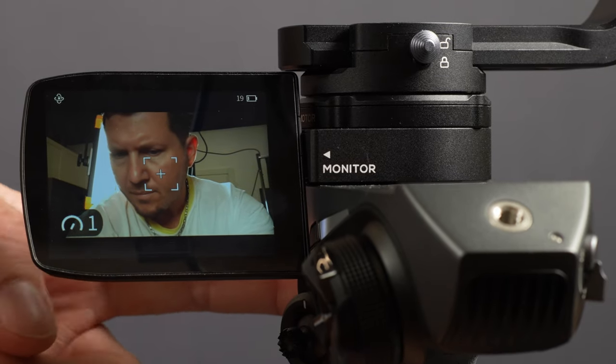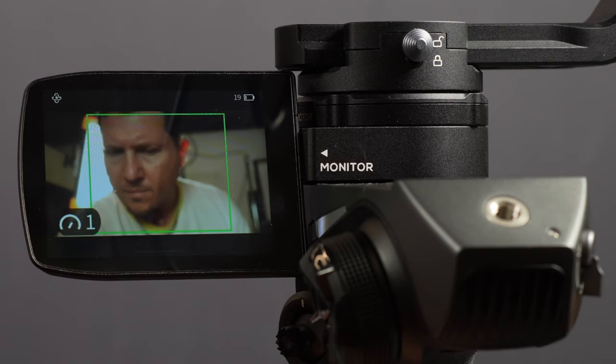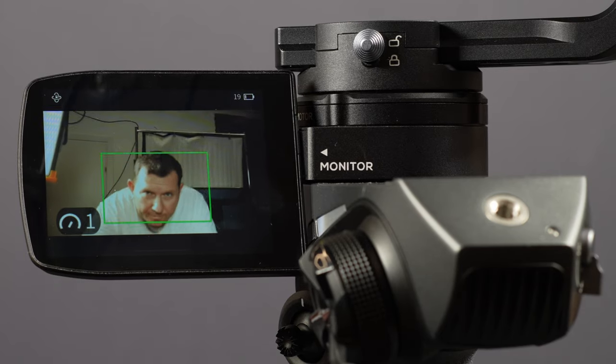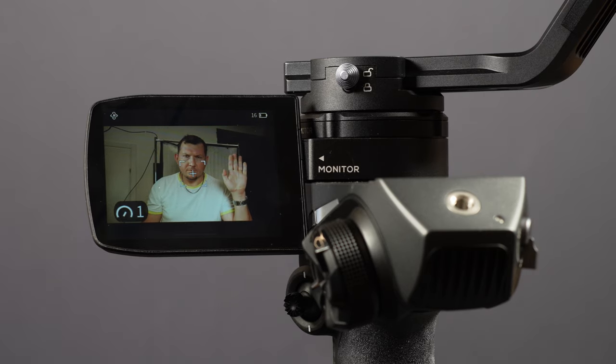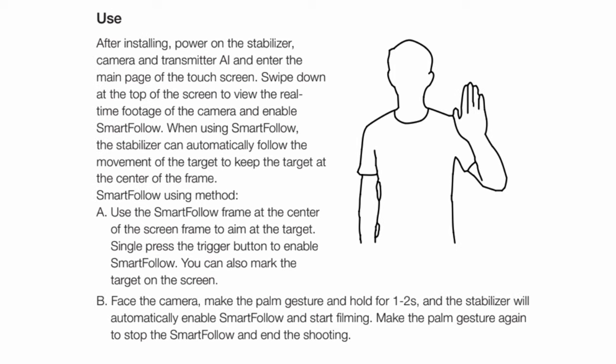The smart follow mode is a great addition to this gimbal — it allows the user to work without an operator or simplify recording from difficult angles. It works in regular mode or selfie mode. To set it up, hit the trigger button once and a frame appears on screen around your face; the gimbal immediately tilts and pans to follow you. Zhiyun also included gesture control to instruct the gimbal from a distance to follow you, start recording, stop recording, and exit smart follow mode, though we haven't been able to get this to work — hopefully it'll be fixed in a firmware update.